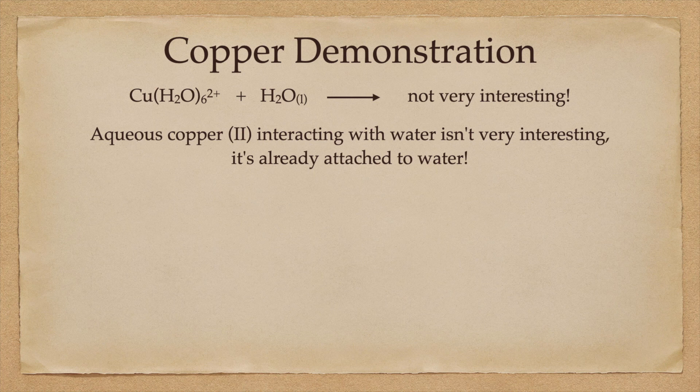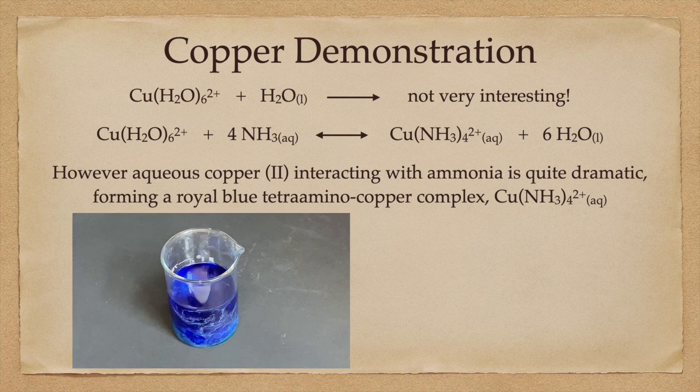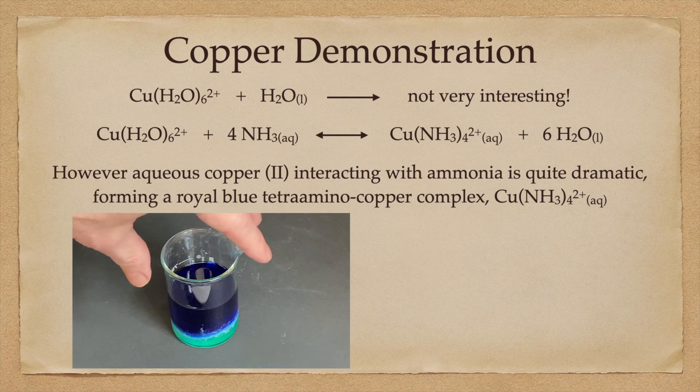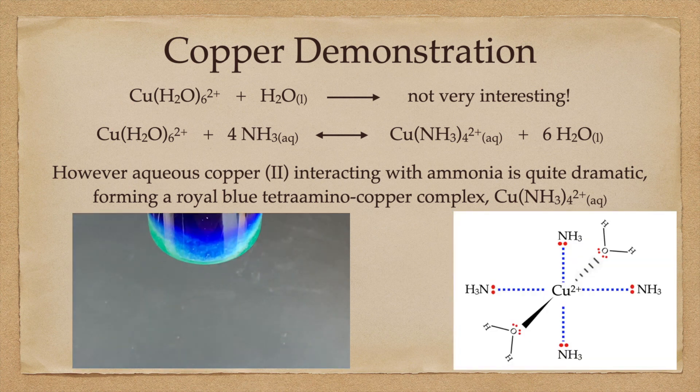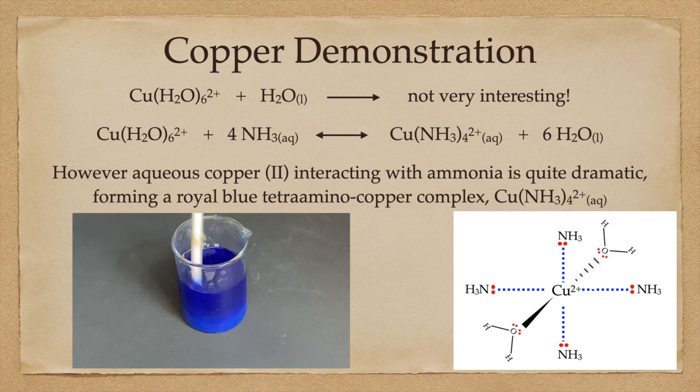We already know that when we add aqueous ammonia to our copper solution, we're actually adding four species: water, NH3, NH4 plus (the ammonium ion), and the hydroxide ion. Adding water to aqueous copper isn't really interesting because it's already attached to water, so that reaction has already happened. However, when we add ammonia to aqueous copper 2 plus, the reaction is quite dramatic — it forms that royal blue tetra-amino copper complex, Cu(NH3)4 with a 2 plus charge, dissolved in water. That's the royal blue that we saw on top.